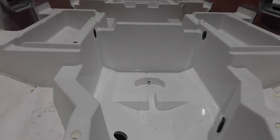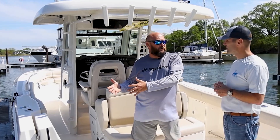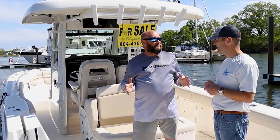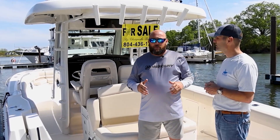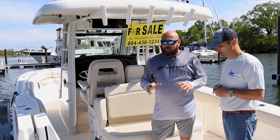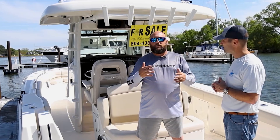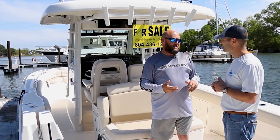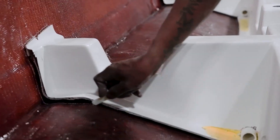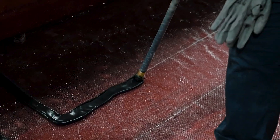That foam is going to displace water if water ever comes into the boat, which may make that boat technically unsinkable. There are a lot of boats today that are unsinkable — I'm not going to say it's the only one, because that's not true. So you pour foam down in a boat, and not enough water can get there to sink the boat, though water may still make its way in. Then they put a top deck on, and they're either chemically or mechanically bonding the top deck and the lower deck together.